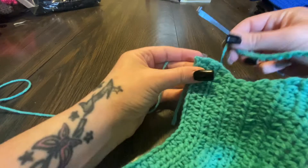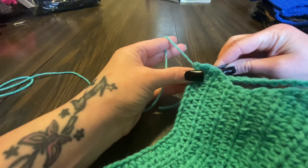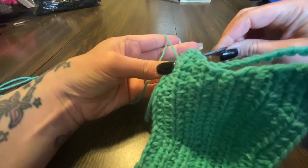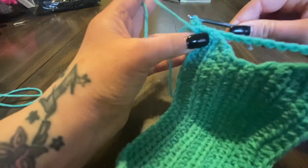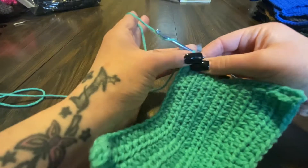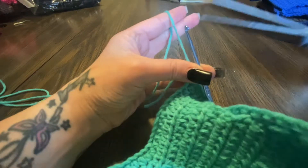Now we're gonna connect it to this side. Normally I don't like to go into this part because it's just holding up one — I go into the second one, go through it, grab that yarn, and pull it through to make a slip knot. Then chain one and cut off.